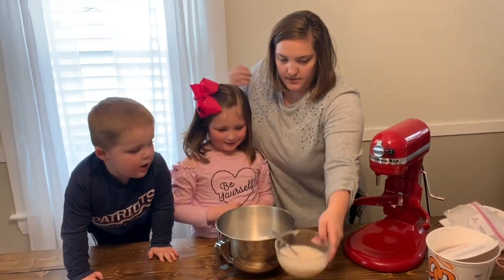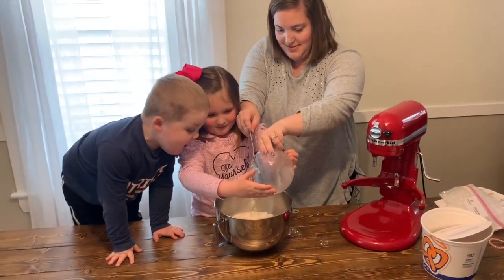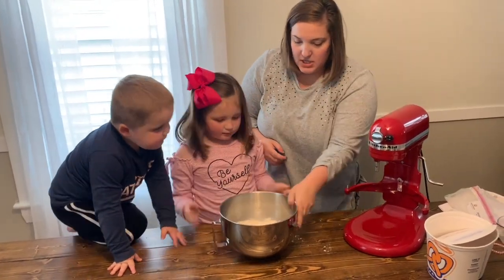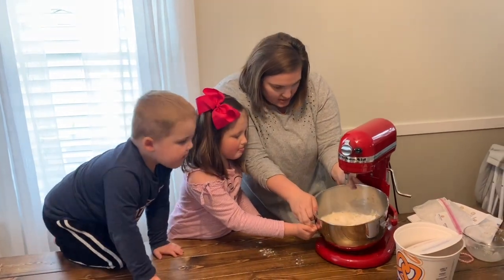Now we're going to add the water. Now we're going to mix it with our mixer, just because it's better to do it that way than try to do it by hand.